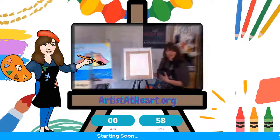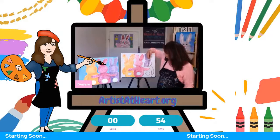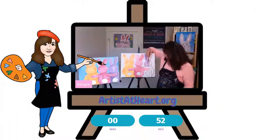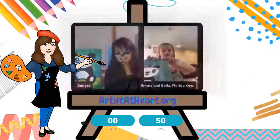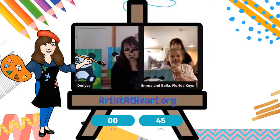I'm Denise with Artists at Heart Paint Party. You have to customize it, make something that you like, make it personal to you, however that is. Oh, that's so cute — I love his little hat.